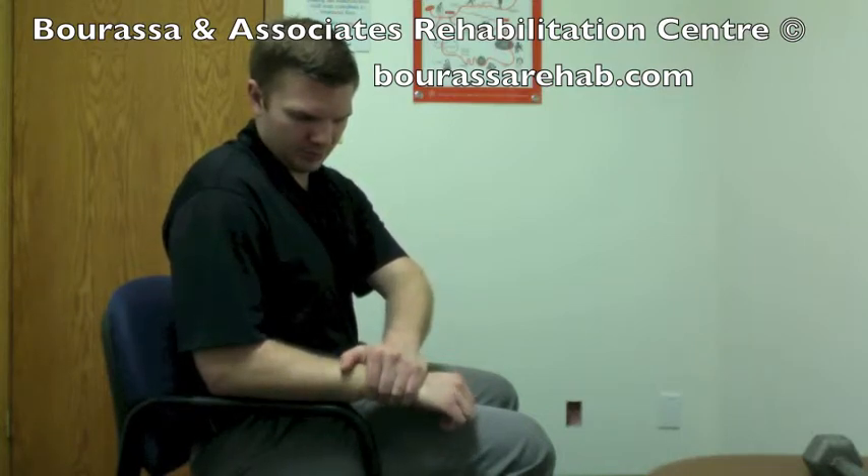Making sure that you're pulling from most of the pressure being through the wrist, and slightly incorporating some pressure on the hand. You're going to lift your fingers up, trying to rotate your palm down and away.